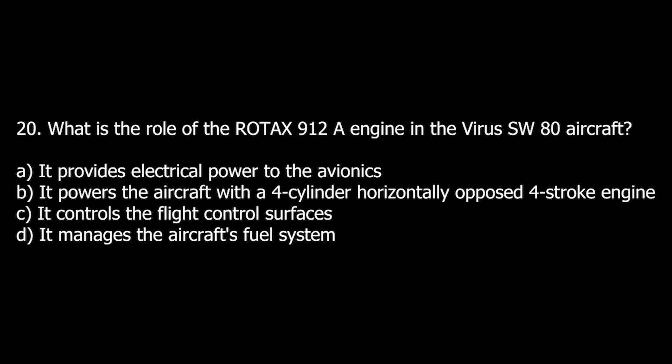Q20. What is the role of the Rodex 912A engine in the Virus SW-80 aircraft? A. It provides electrical power to the avionics. B. It powers the aircraft with a four-cylinder horizontally opposed four-stroke engine. C. It controls the flight control surfaces. D. It manages the aircraft's fuel system.